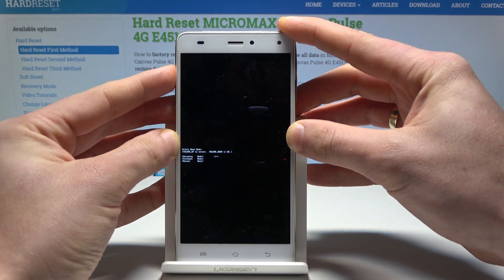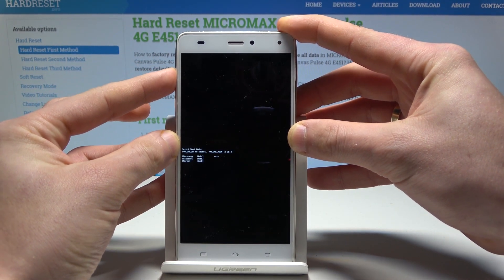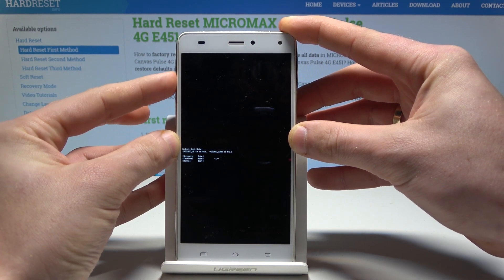This is the boot mode. Here you can navigate by using volume up and confirm options by pressing volume down. Here you can enter recovery, fast boot, and normal.